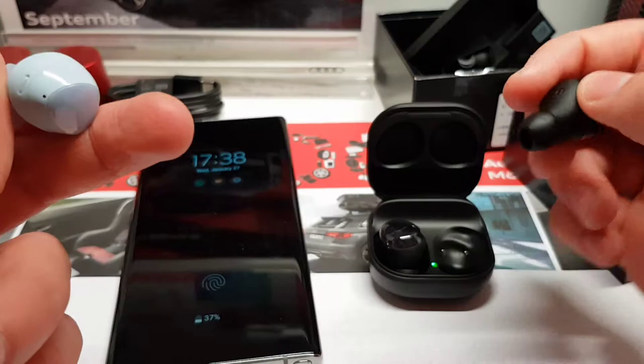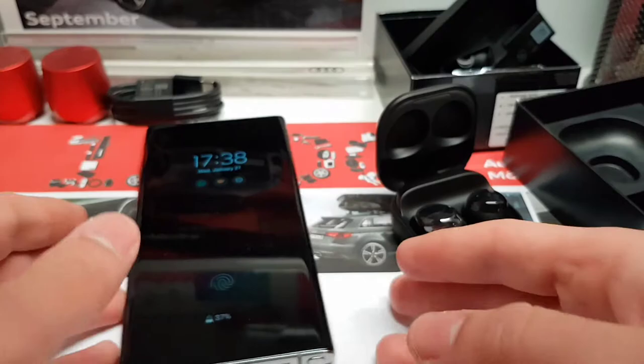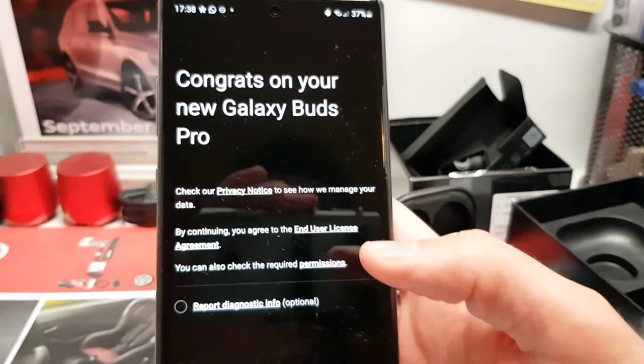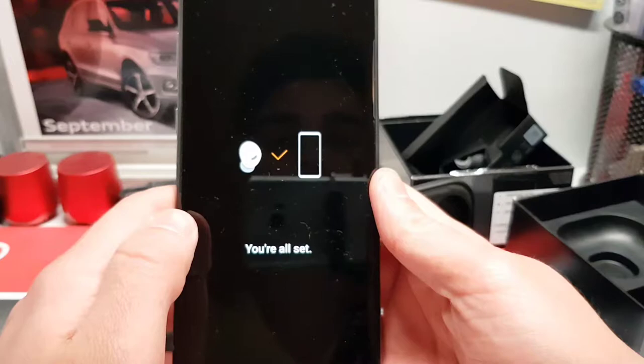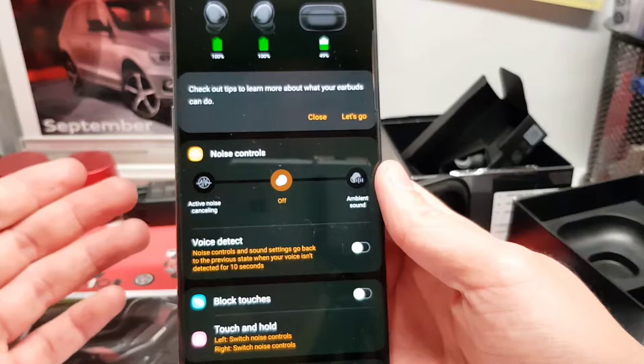I'll show you how to set up the Galaxy Buds Pro. "Congrats on your new Galaxy Buds Pro." It will ask about reporting diagnostic info — I'll select that, why not. Then it will ask to link the app with the Buds Pro. And there we go — that's it. That was really quick in my opinion.